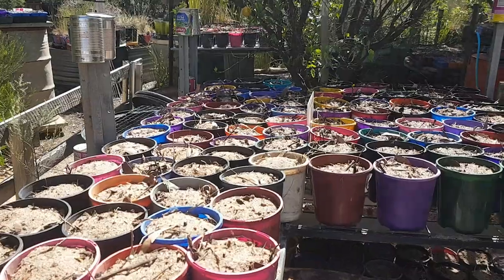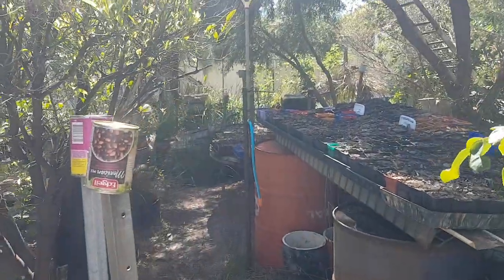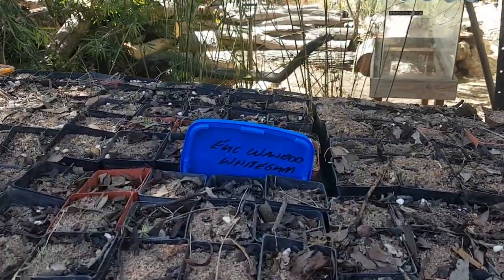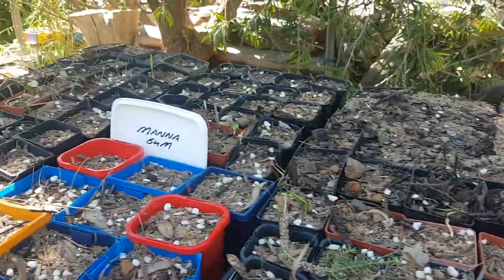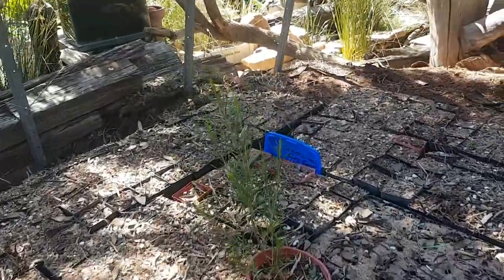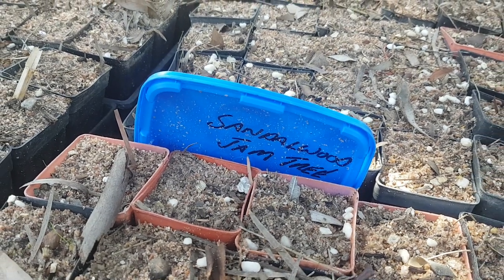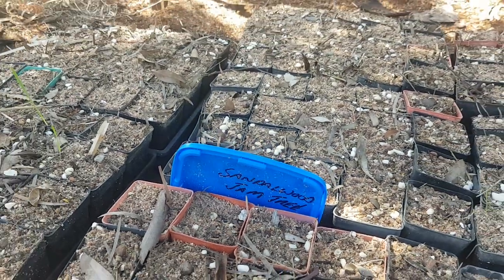Melaleuca, Acacias, Eucalypt, Mellie - many many different types of species guys. York gum, white gum, rock she-oak, manna gum, jam tree and sandalwood trees. The sandalwood needs a host - the jam tree as a host - so they need to be planted together.